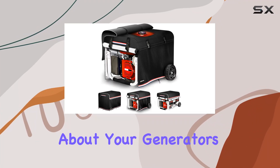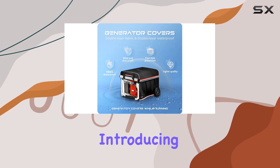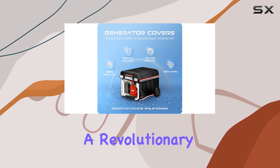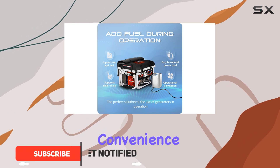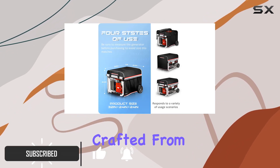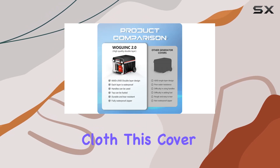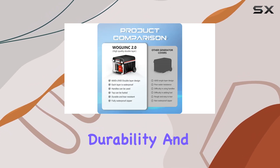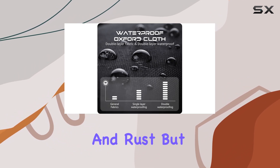Are you tired of worrying about your generator's safety during bad weather? Look no further — introducing the Wogink Generator Cover, a revolutionary solution designed to provide ultimate protection and convenience for your generator. Crafted from high-quality 600D plus 210D waterproof Oxford cloth, this cover ensures maximum durability and waterproofing, keeping your generator safe from erosion and rust.